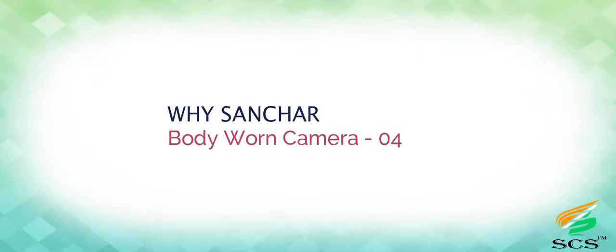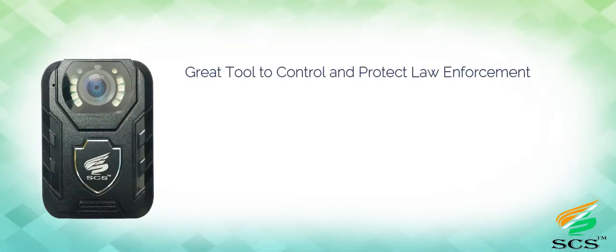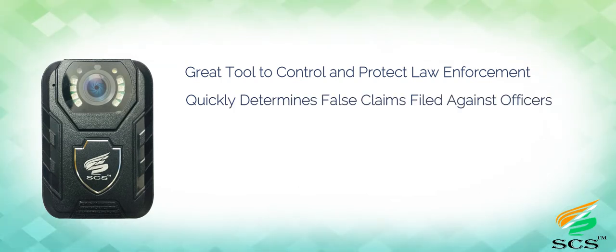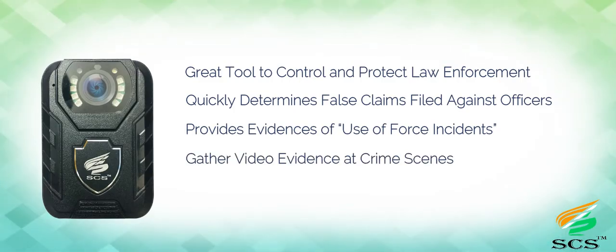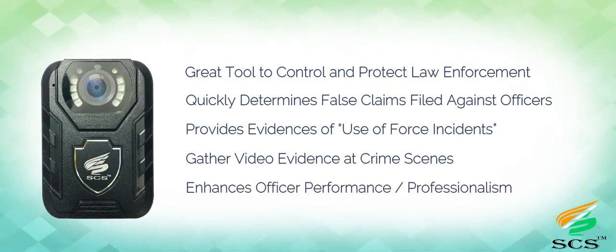Why Sanchar Body-Worn Camera 04? It is a great tool to control and protect law enforcement. It quickly determines false claims filed against officers, provides evidence of use-of-force incidents, gathers video evidence at crime scenes, and enhances officer performance and professionalism.